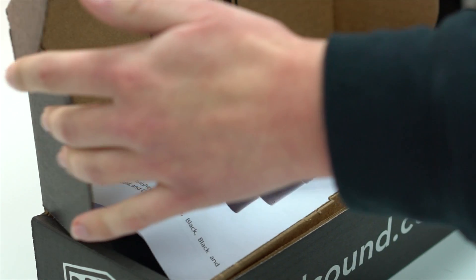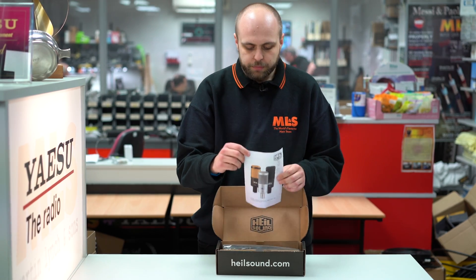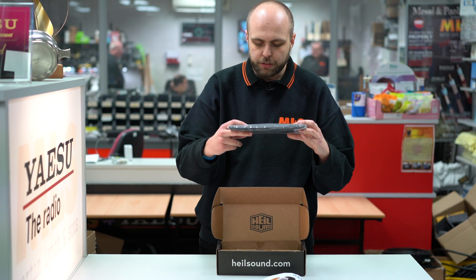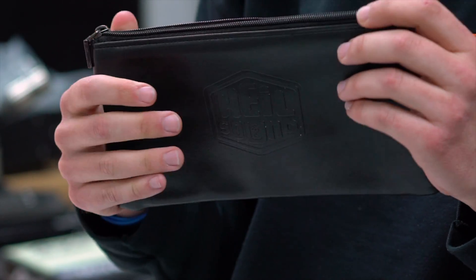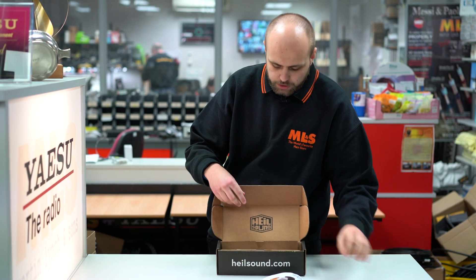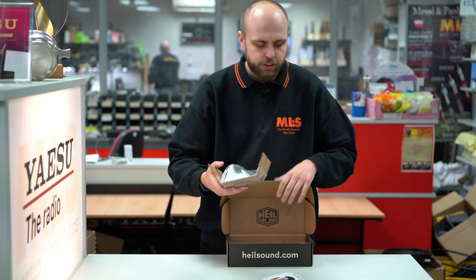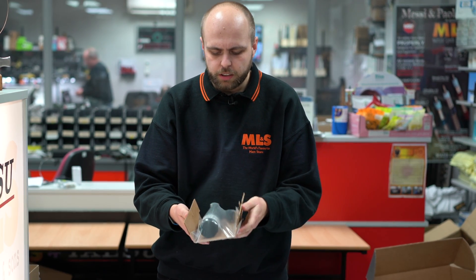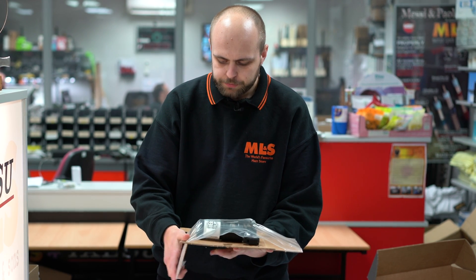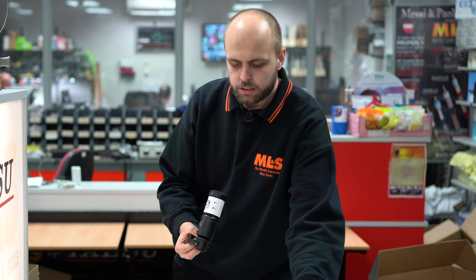As we open it up, we see a little card which says thank you for your purchase. There's also a sticker, and we've got the little booklet. They provide it with a really nice leather pouch — or it looks like leather anyway. Nice if you're going to be taking it around with you. Maybe you don't want it for amateur radio use; maybe you want it for more professional use. Nice protective sleeve. And we come to the main event itself, the PR-40 sat in the bottom of the box. It's really clever packaging that Heil have used here — I think it's to cut down on wastage. You unfold these bits and then you can just slip the microphone out. I've never seen that before for packaging. I really like that.